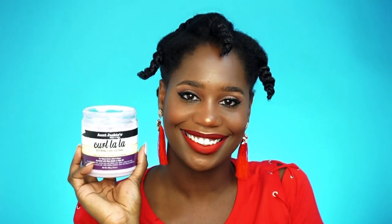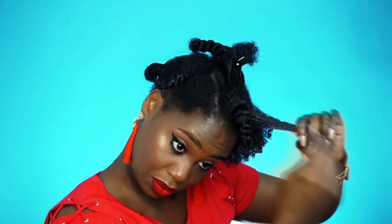Once I've detangled my hair, on to styling. I section my hair off for easy styling, and the product I'm using is the Aunt Jackie's Curl La La. I'm doing a wet-and-go since my hair is already saturated — I apply a little more water and then the Curl La La, in the same fashion as a wash-and-go with a gel: smoothing the product onto my hair, raking it through, doing a little more separating and twirling on the ends to get curl definition.